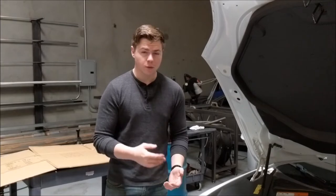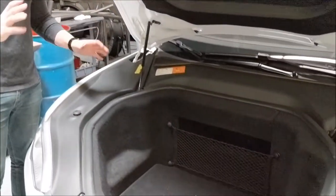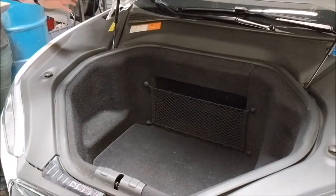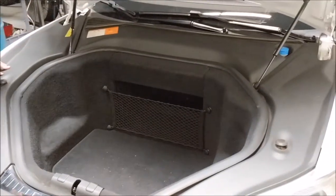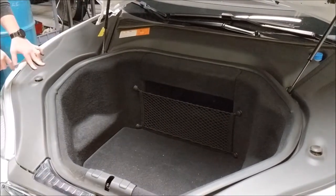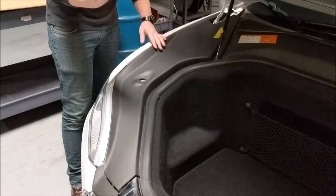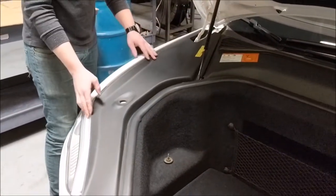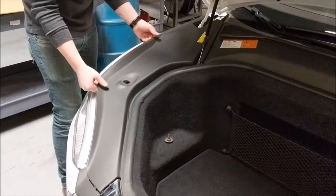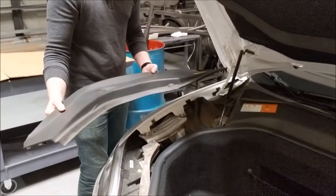We start at the frunk here, and depending on whether you're before the refresh or after the refresh, whether you have a dual version or a non-dual version, your frunks are going to look a little different between all of them, but the same principles are going to apply. The first thing is to remove these three plastic covers. There are two hood stops on either side — they go ahead and screw out. Then all three plastic pieces are just held on by clips, so you're going to grab them, gently lift, and they'll come off.